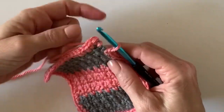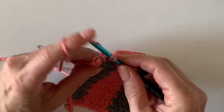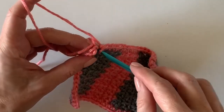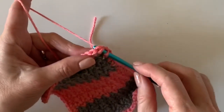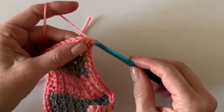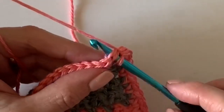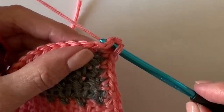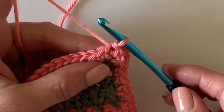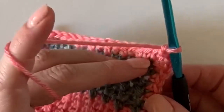When you get back to that corner stitch, work two single crochets there, because the first one already counts as the first of the corner. Then do a slip stitch — just insert your hook and pull back through — then chain one and turn your work.